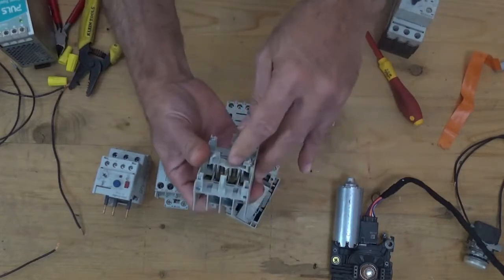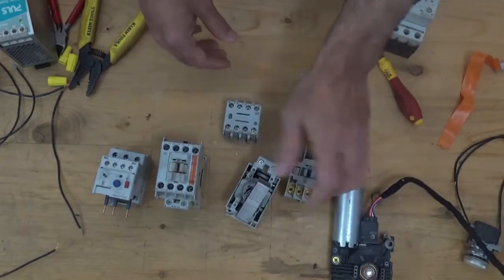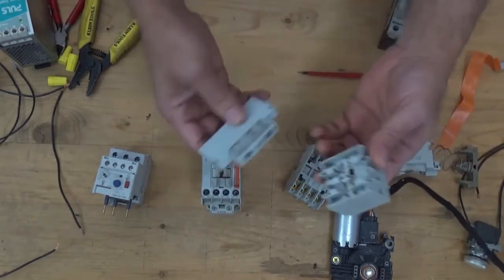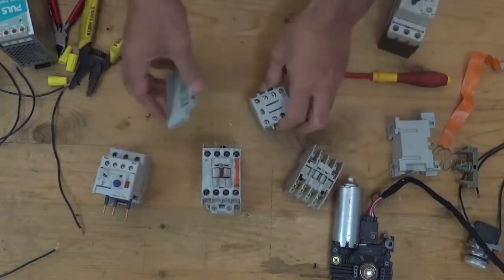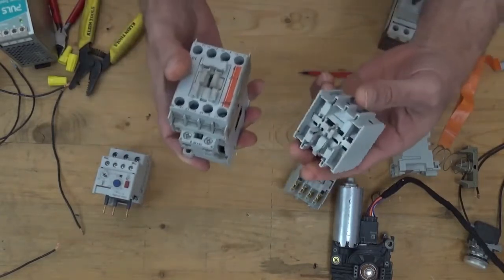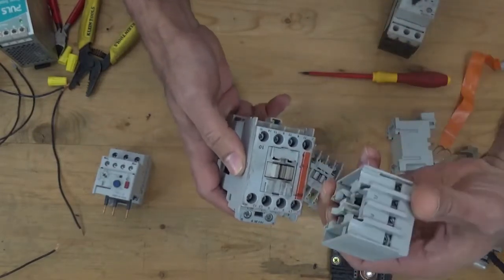These two are the auxiliary contacts. If you need more contacts on your magnetic contactor, you just connect this one. The way you connect it — you see these two slots — you're going to put this block here. See, it's easy.